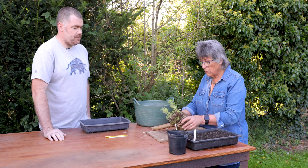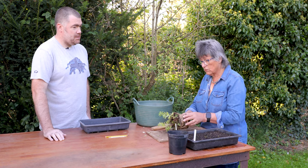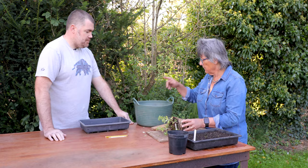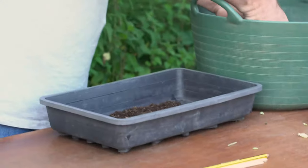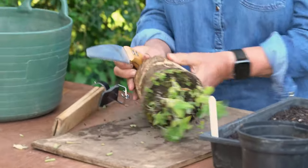I'm going to show you how the Victorians force mint for Christmas — and I'm sure in your restaurant you'll be wanting a good supply of fresh mint. Definitely. So if you put some compost in there, just a thin layer, while I divide this plant. Having cut them back, you've got the new growth.